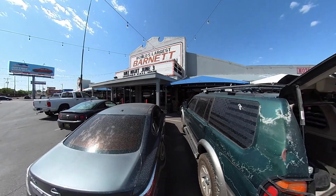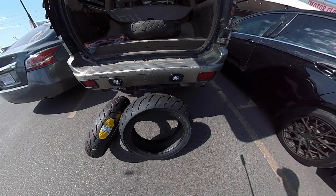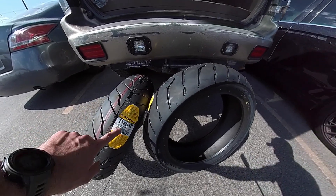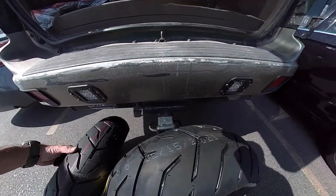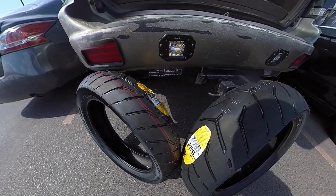Alright guys, I'm here at Barnett Harley-Davidson in El Paso, Texas. Just picked up these new tires — the factory Dunlops: D408, 140/75-17 for the front, and D407, 255/17 for the rear.